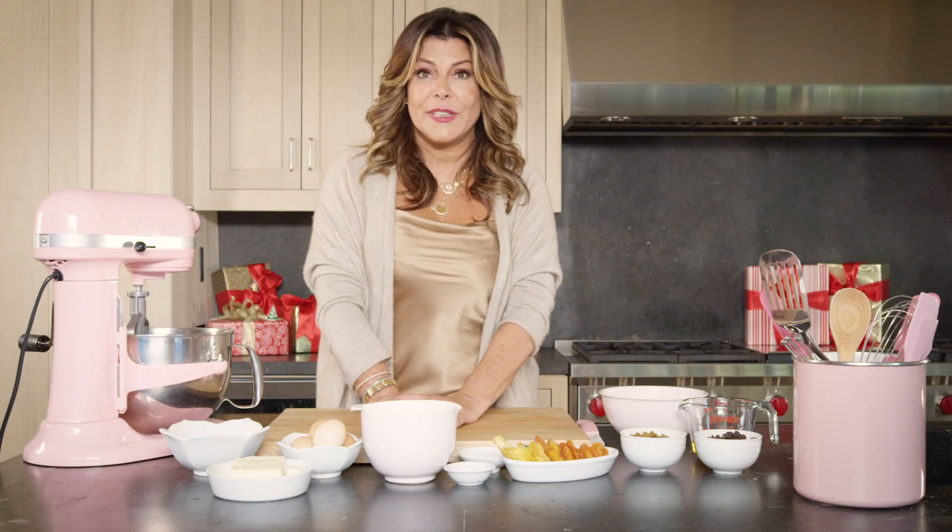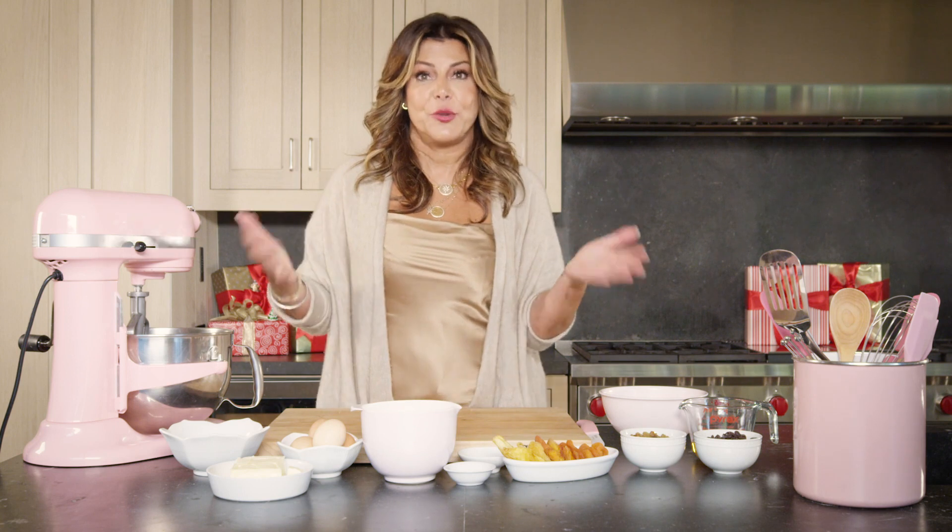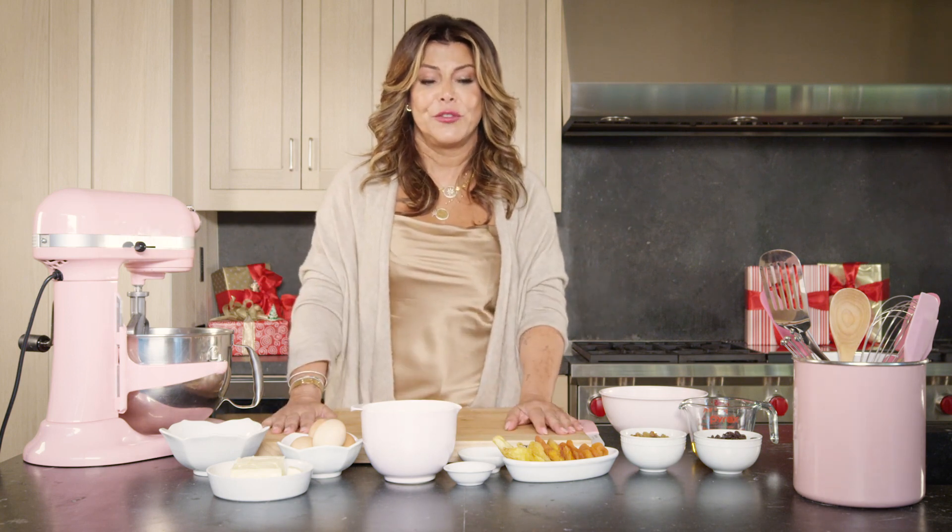Fruitcake in France is called 'un cake au fruit.' Cake au fruit is not always for Christmas — it's also served at tea time, any day of the week.